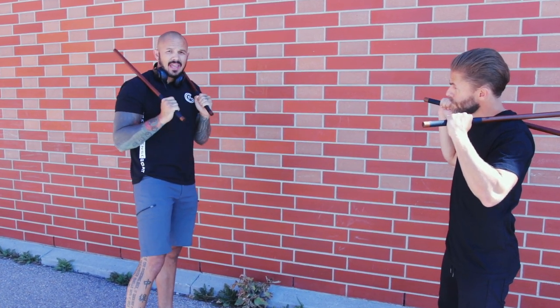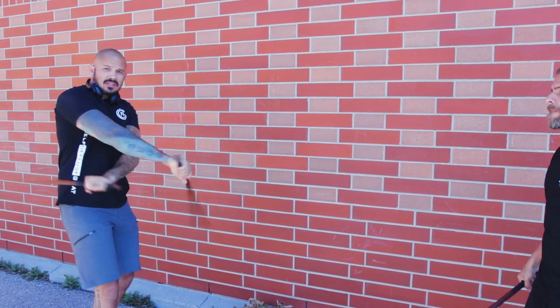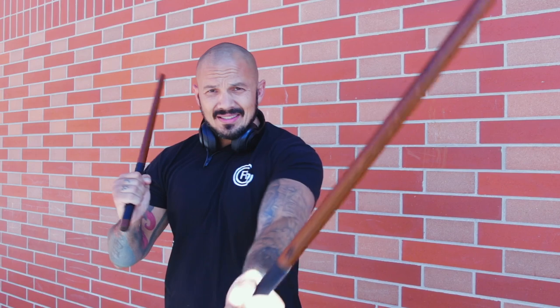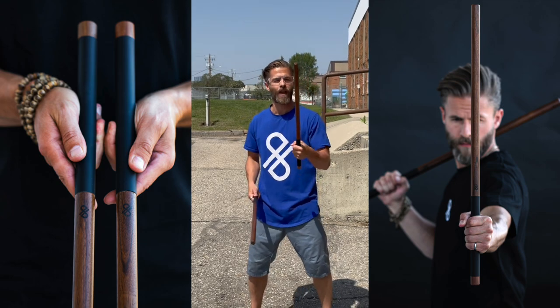Don't come under — come back up. You're going to build the habit of wanting to come under and do all the cool stuff you see in the Bruce Lee movies, but really we just need to know how to use those sticks. Get your basics down, know where they should be, and then play with it. Go have fun, stay safe.